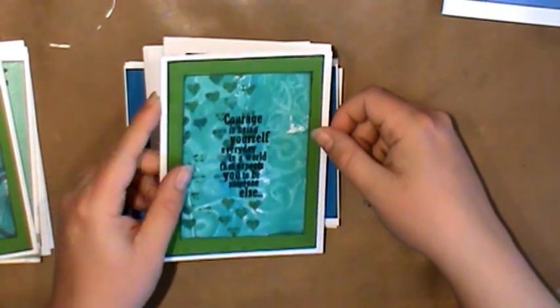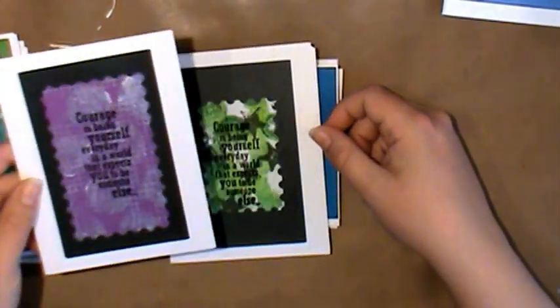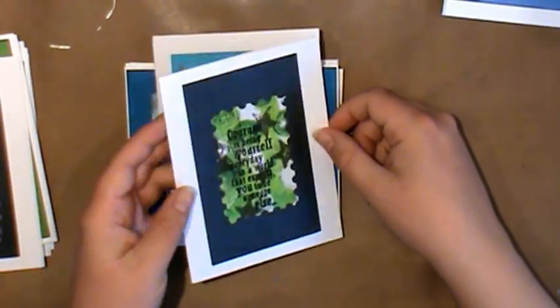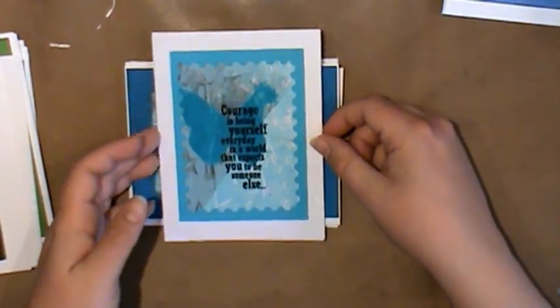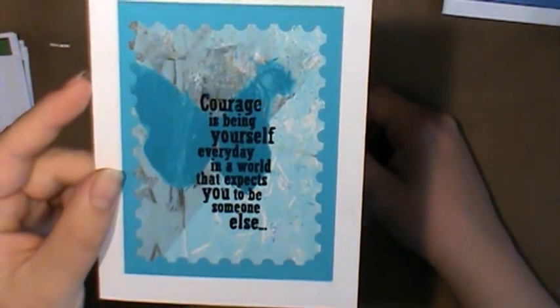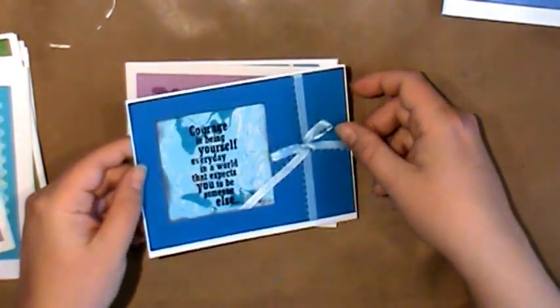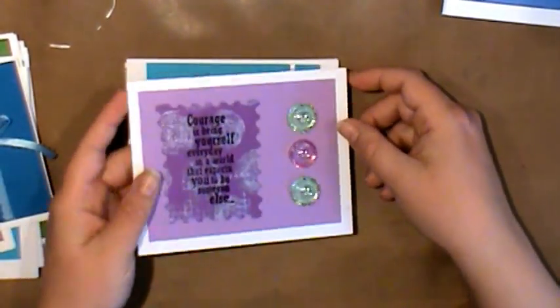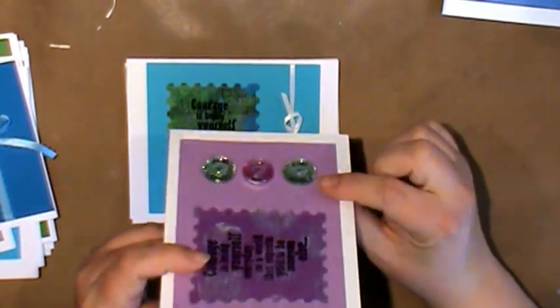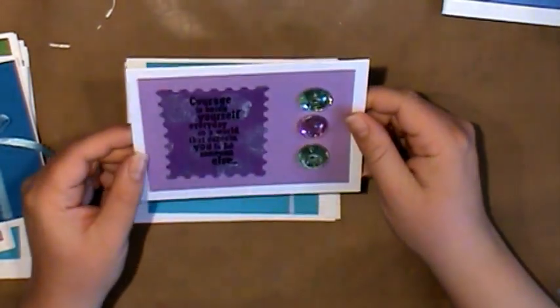They're really simple cards and they'll mail well because most of these don't have too much on them. Some of them have ribbon. There's one that probably wouldn't mail well because I put some jewels on it. This one turned out good because it has a little butterfly. These are kind of fun and colorful. This one I don't think would ship well because of the little jewels, so this would probably be a hand-deliver one.